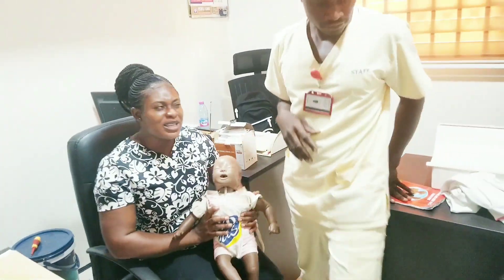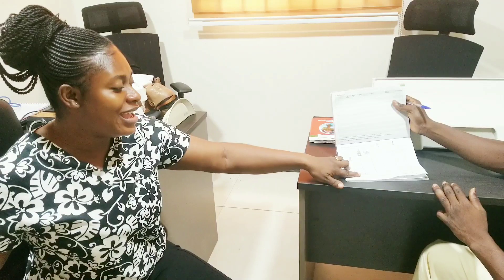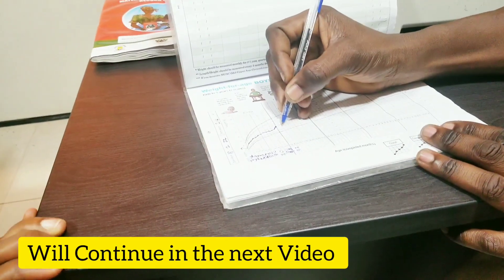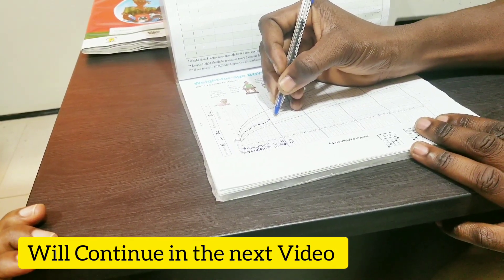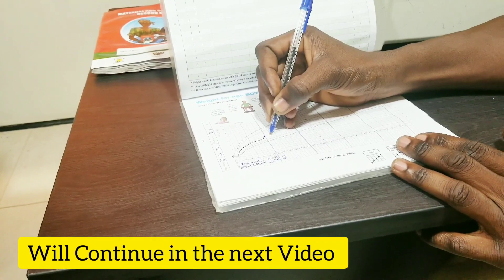After the weighing, our helper proceeds to chart the result. Somebody just came for weighing and the weight is 9.3 kilograms against 14 months of age. That is what our helper is charting now.